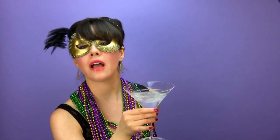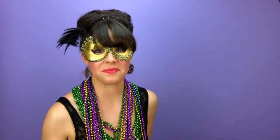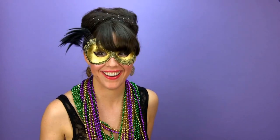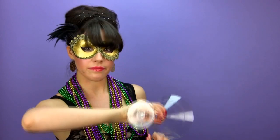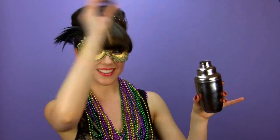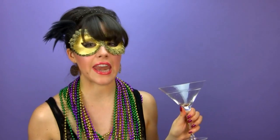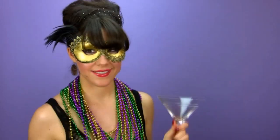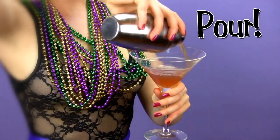Dump your chilled glass — all over the floor. Take 2. Empty your chilled glass. Better, but not winning. This Big Easy is going to get laid in my glass. Strain your drink into your big cocktail glass.